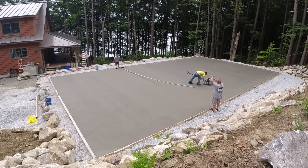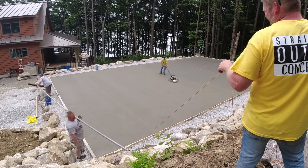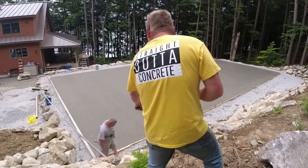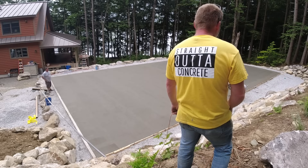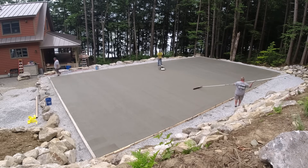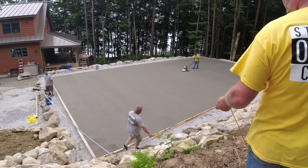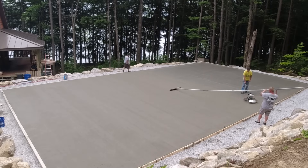It's all three-quarter inch crush rock for a base under it. We had nothing to do with the sub-base. The only thing we were hired to do was put up the forms, put down a 15-mil Stego vapor barrier, put wire mesh in there, a couple rows of rebar around the edges, and then obviously pour and finish it. This finishing part started about 30 to 45 minutes after we got done pouring. We started pouring around 6 a.m., got done about 7:30, and this is only about 8:30 in the morning when we're getting on it.